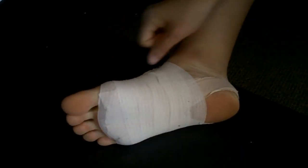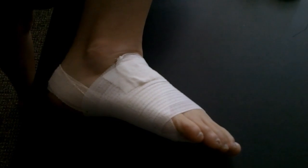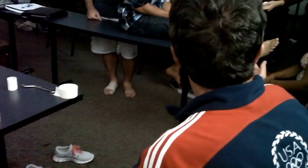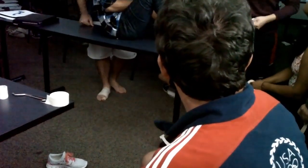Walk around on that and see how that feels. This doesn't change any biomechanics at all — this just helps. Walk around the room a little bit; compare right to left. Describe what it feels like in your own words. It's more cushioning. Right, yeah. That's it.